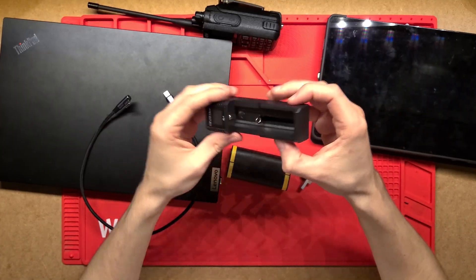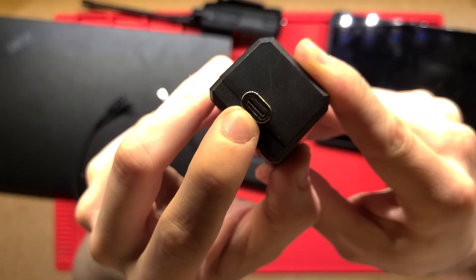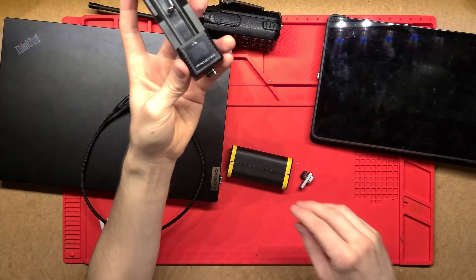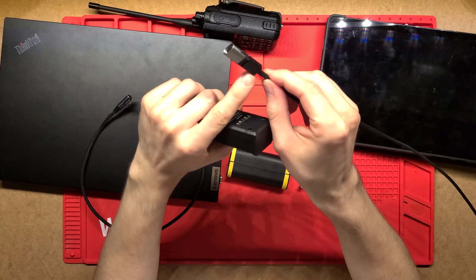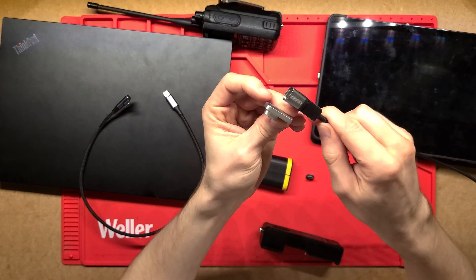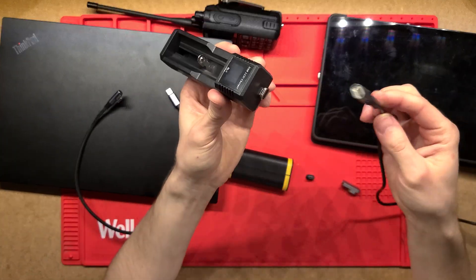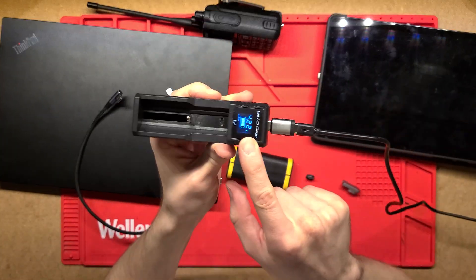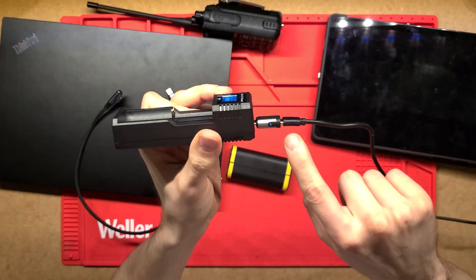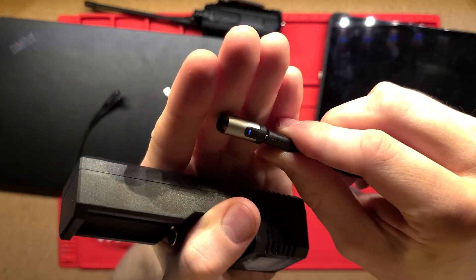So what I've done here — you can see one side just goes into the actual USB-C port of your device and then the other side goes onto a cable. This one here is a straight one and this one here is a right angle one, just a little bit of difference there. Depends on what you prefer.